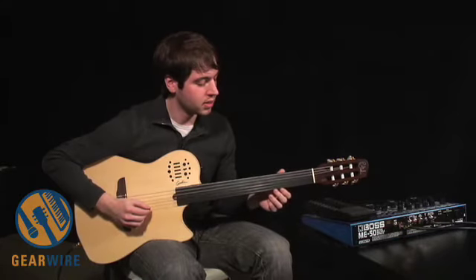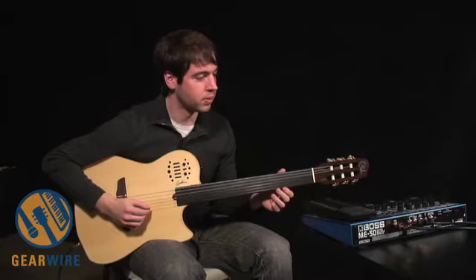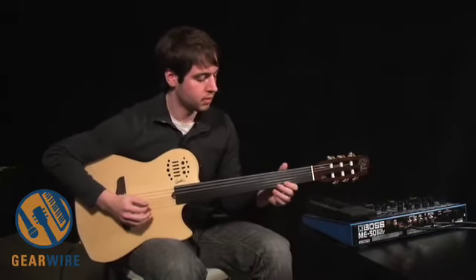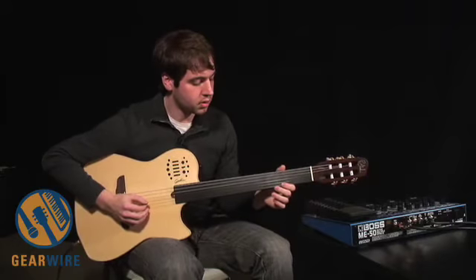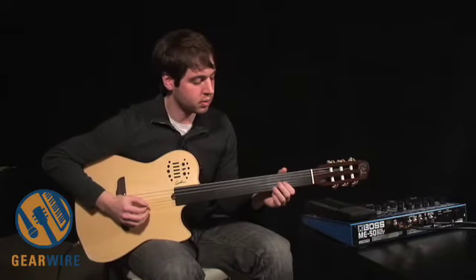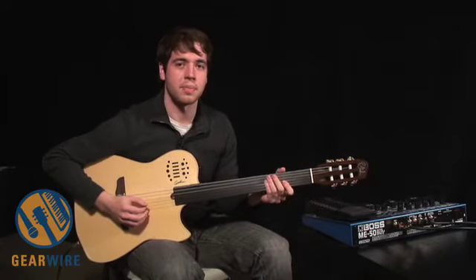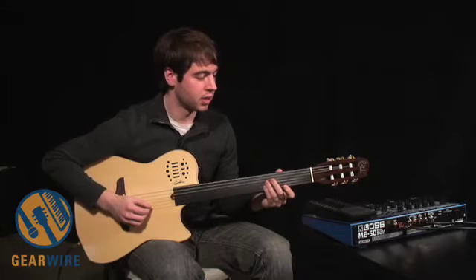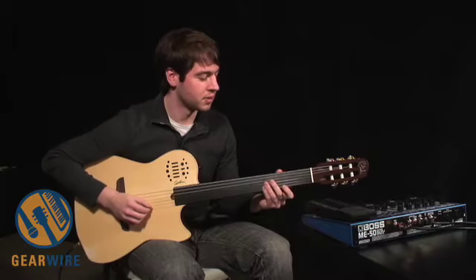Another thing you can do with fretless is add a distortion to it. On a fretless guitar, sustain is always going to be a problem. But if you add some sort of overdrive or distortion, you can really get some interesting, out-there type of tones.